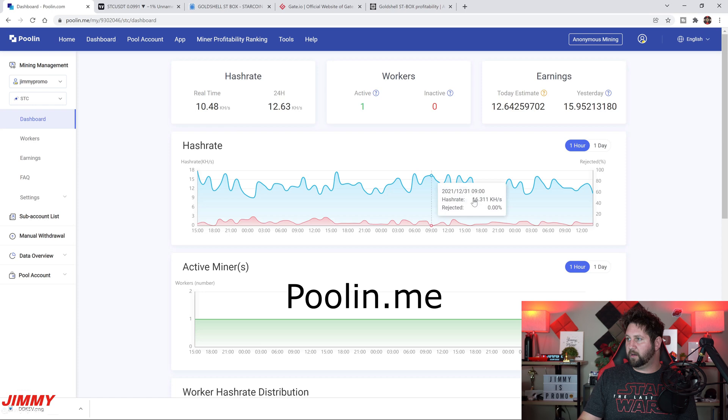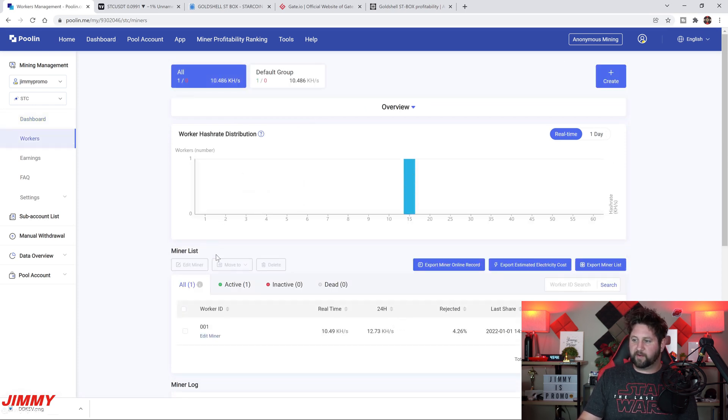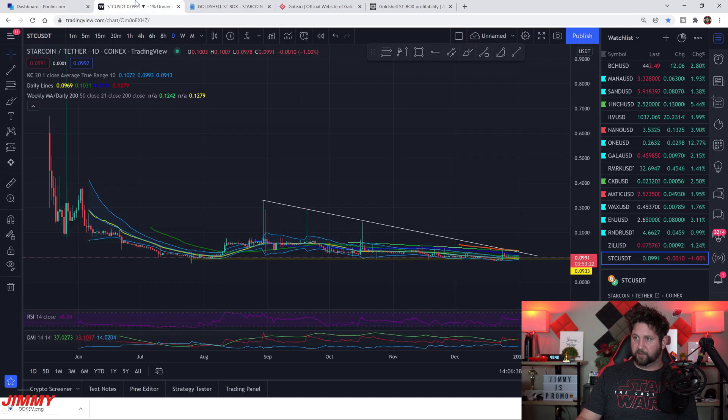We're looking at poolin.com — this is the pool where I have it sitting. I only have one box, so I only have one worker. In my dashboard you can see that in real time we're sitting at 10 kilohash, and the 24-hour average is 12 kilohash, which is where it should be at.